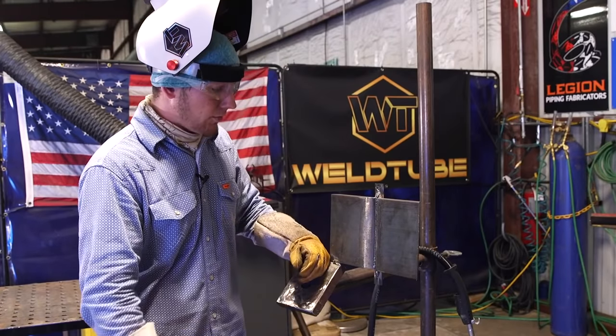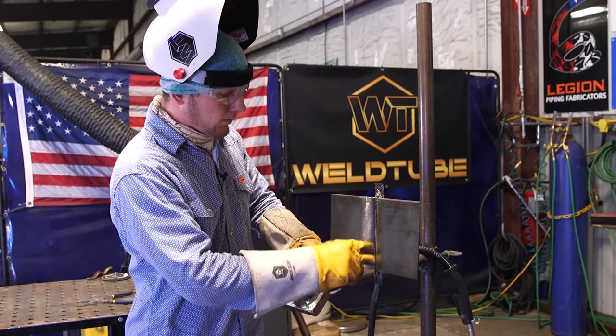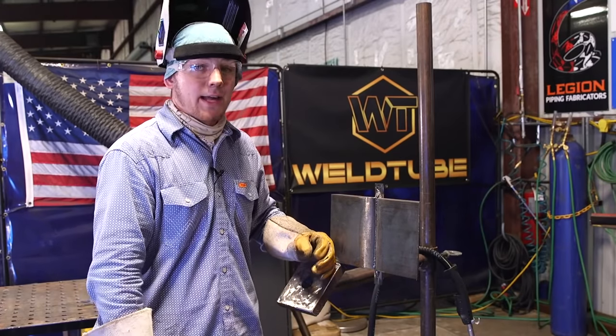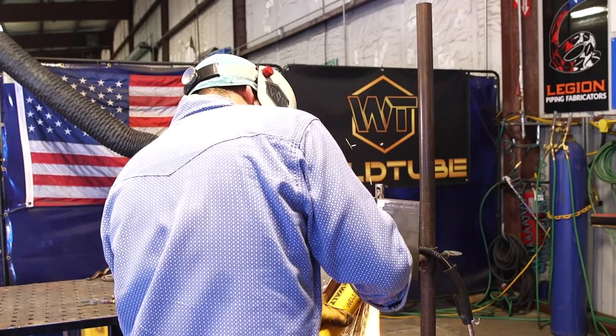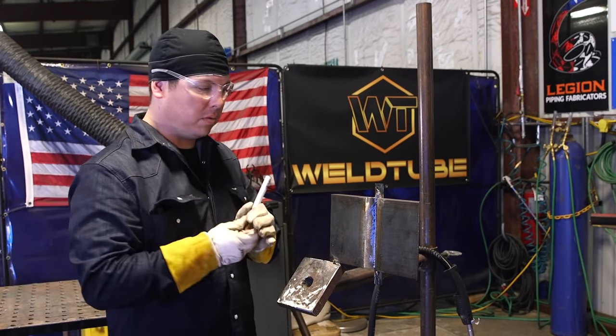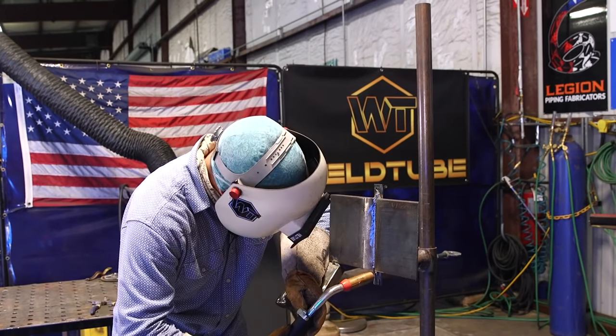We just finished up the root. I'm going to take a 1/8th grinding disc and grind into the toes of the weld a little bit to clean them up, because that's one of the easiest areas to get a slag inclusion. Then we're going to call David over to check it out and tell us if we're good to go on our next pass. He checked it — looks good, all tied in. We're good to go, just going to mark it up. Go ahead and continue, and I'll check on you as you fill it up.